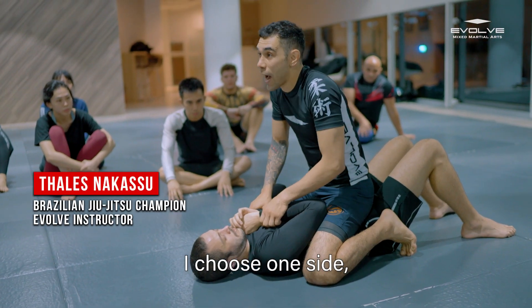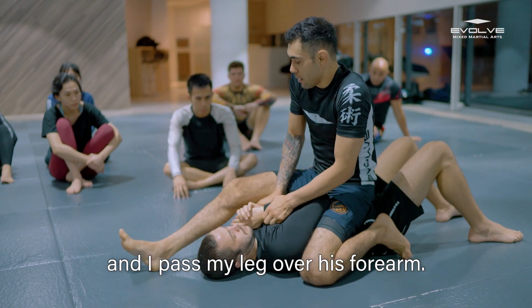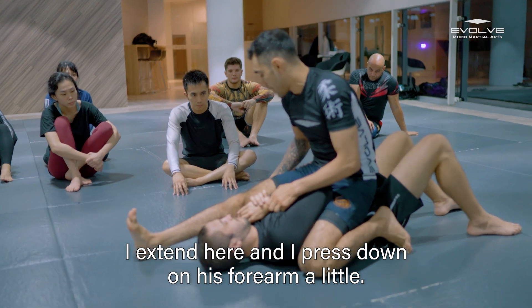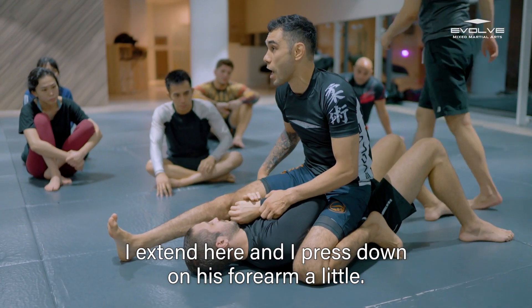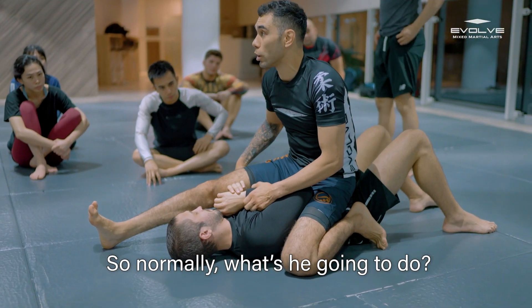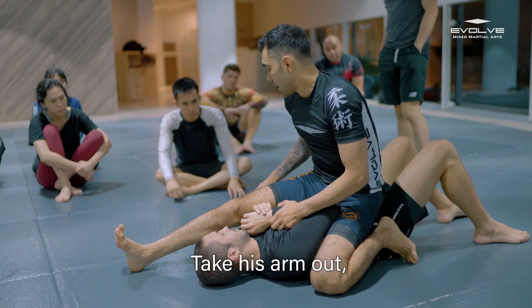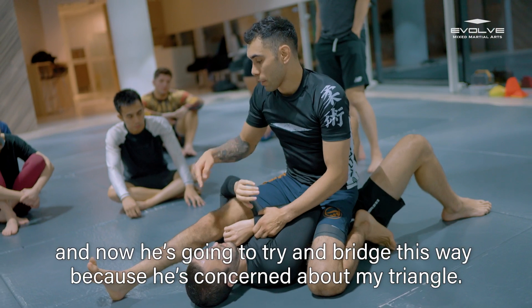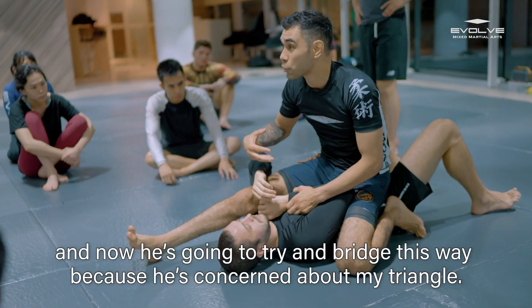From the outside, I choose one side and I pass my leg over his forearm. With my hamstring I extend here and press a little bit on his forearm. Normally whoever is on the bottom will take his arm up.